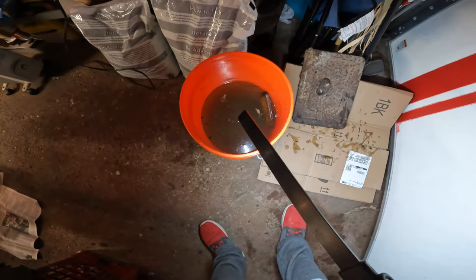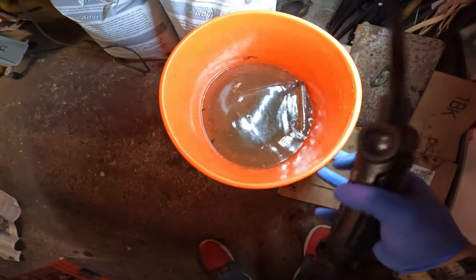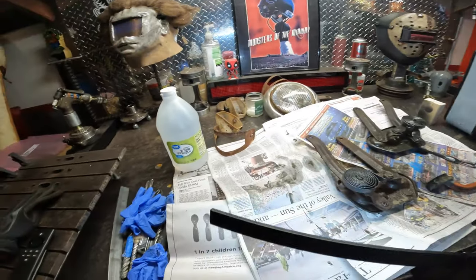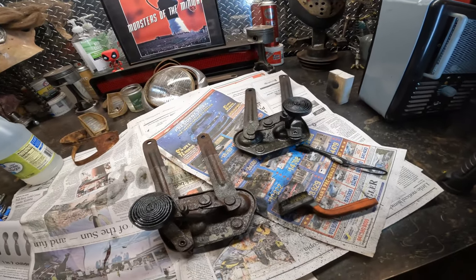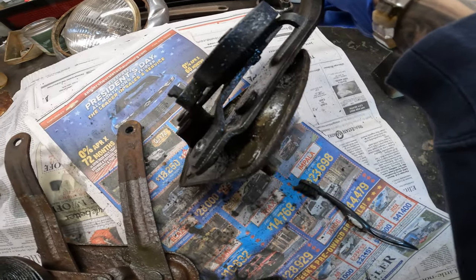I'm going to show you guys — when I put the vinegar in, the water was all white. Now you can see it's all rust-colored because of the hinges, bolts, and little parts in there. White vinegar does work. If you want to reuse the OEM parts on your car and remove rust, use white vinegar — it works.